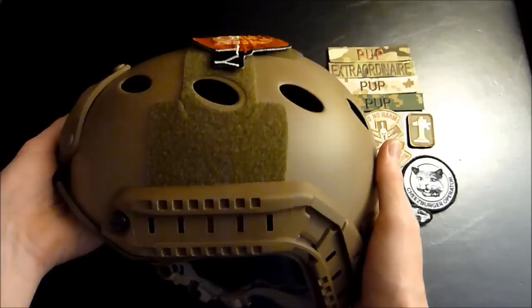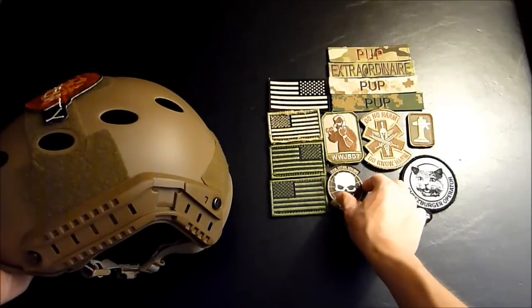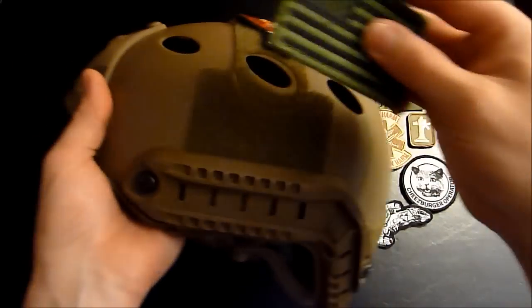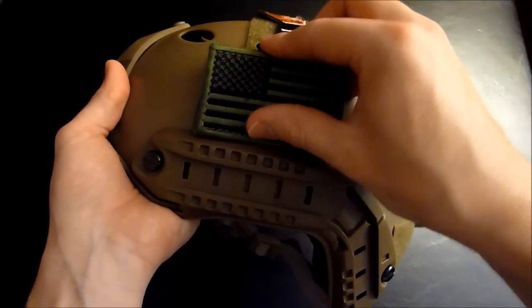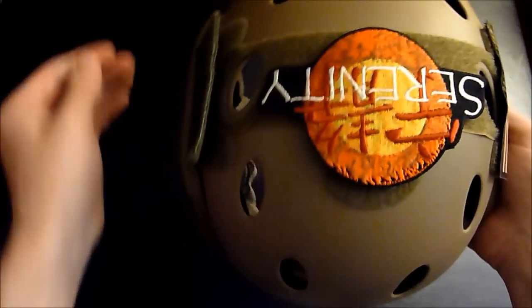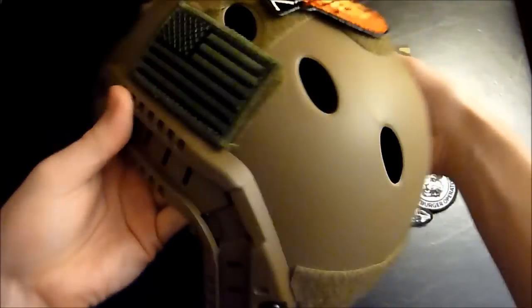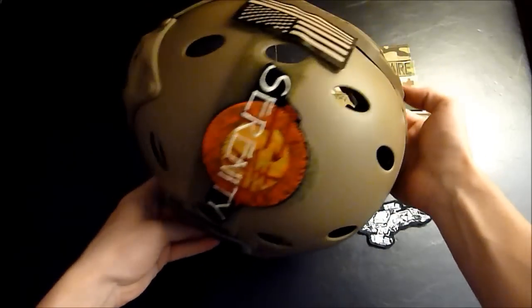So now you can move to this side. Maybe you want to put another flag on it. So this time we're going to use a regular flag. I'm going to put it on there, same as before. Rub it on there. There you have it, you got your patches on there.